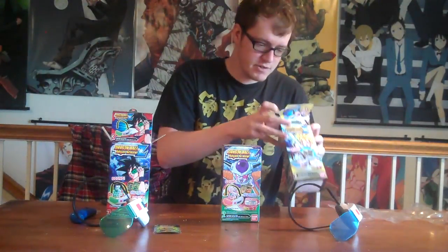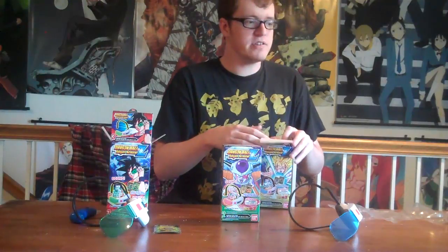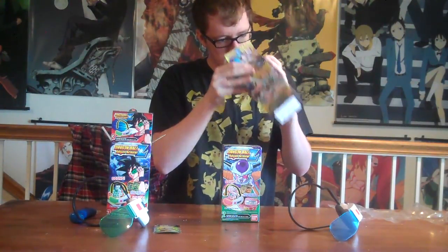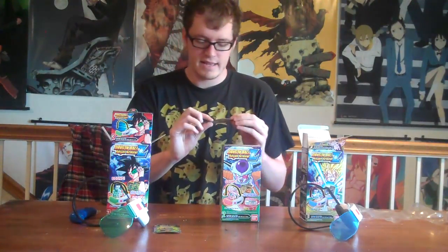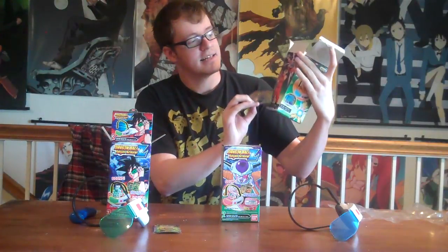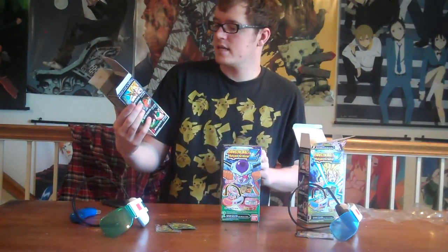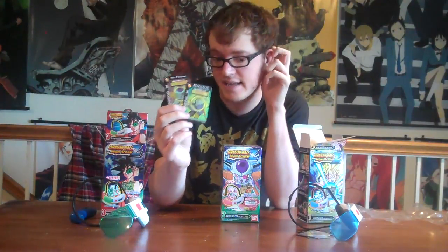So these are the two cards for that one. The Super Saiyan Scouter is what this blue one is called. The two cards are Goku and Trunks — no relation to what it has on the side of the box, which has Frieza and not Super Saiyan Goku. So those are the blue ones. The green one comes with Super Saiyan Trunks and also Frieza. So you're going to have two Trunks and a Frieza.